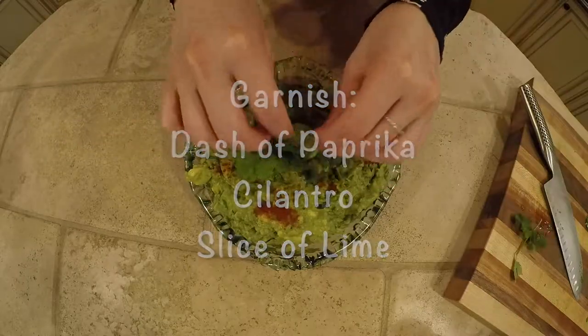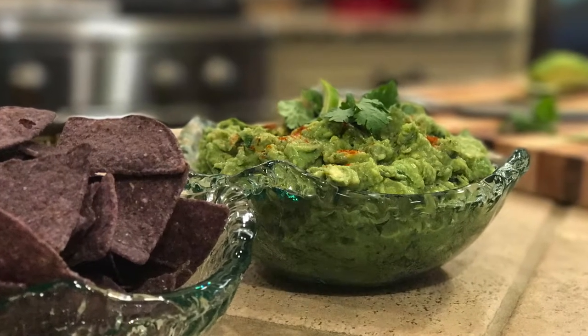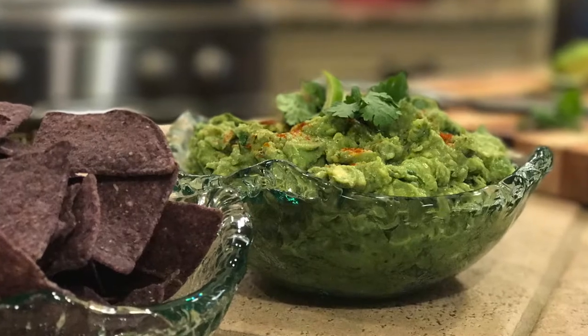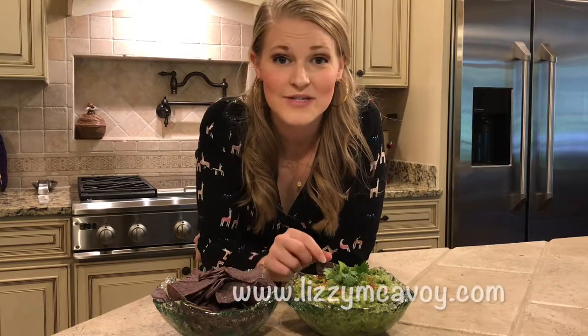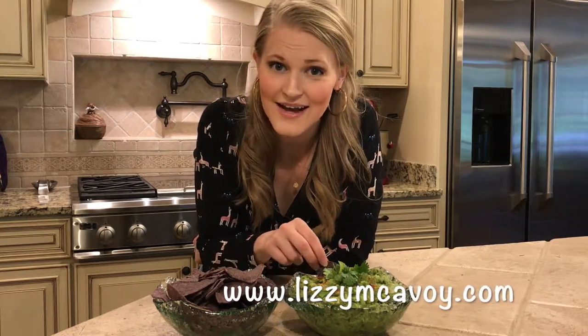To find this recipe and so much more, be sure to check out my blog, The Girl in the Apron, at www.lizziemcavoy.com.